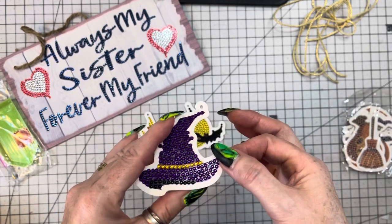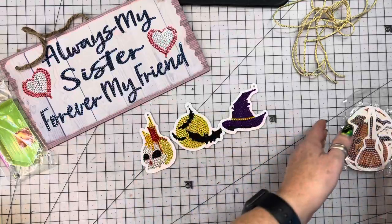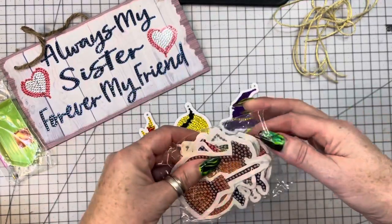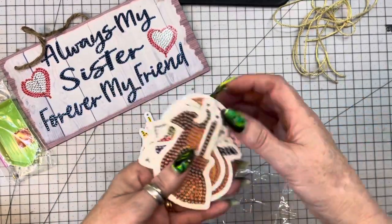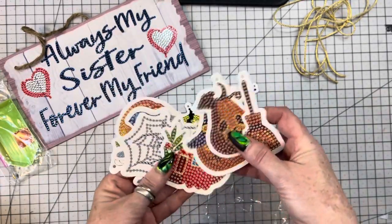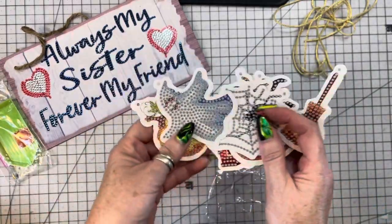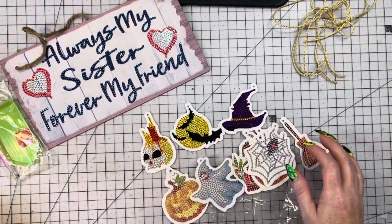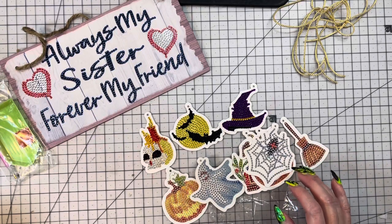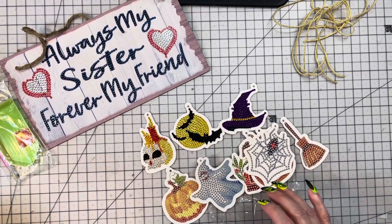And then I did the witch's hat — just gorgeous, gorgeous, gorgeous. Like I said, I still have seven that I can still do. I should have done more but there's also this little ghost. I would like to thank One Day Savings for allowing me to do this cooperation with them — I had a super fun time with these products.